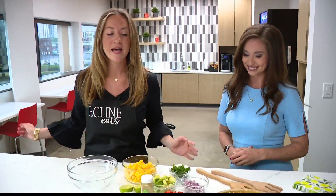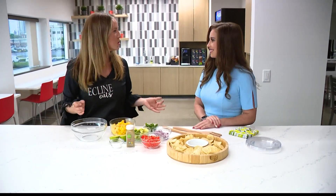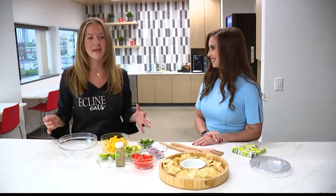Today we are going to be making some mango salsa. This is one of my favorite dishes for the summer — it's so fresh, so easy to make. Let's get started. So what's the first ingredient?